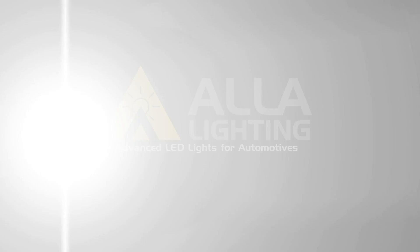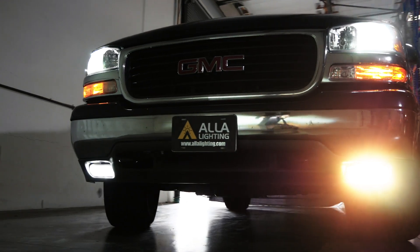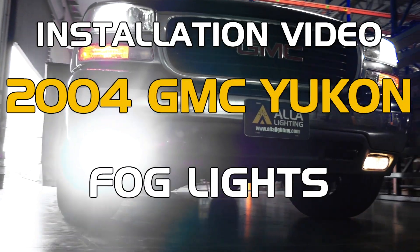Today, we will be replacing the fog lights on this 2004 GMC Yukon with all new LED lights from Ayla Lighting. The only tool you'll need is this clip remover or something flat like a flathead screwdriver.